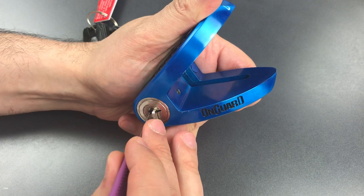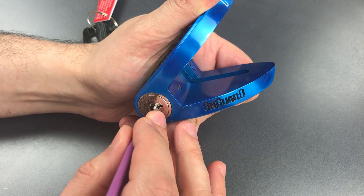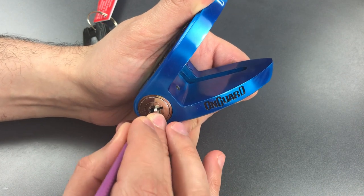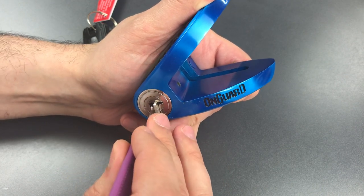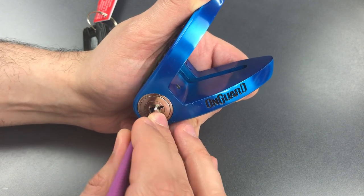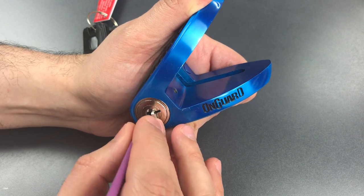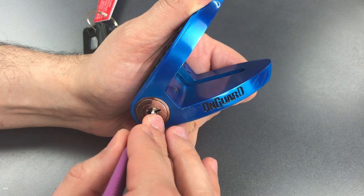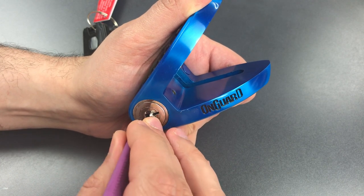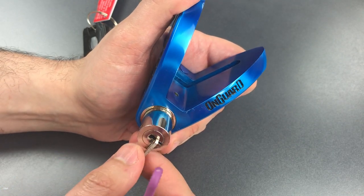Let's move over to the left side. Nothing on 1, little click on 2, nothing on 3, and a nice click out of 4 — back to the beginning. Nothing on 1, nice click out of 2, nothing on — oh no — click out of 3, nothing on 4. Nothing on 1, click out of 2, click out of 3, and we got it open.